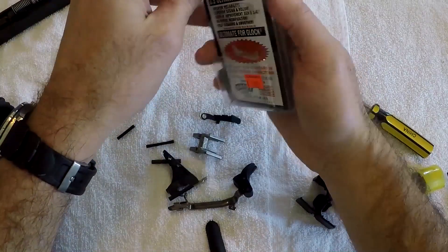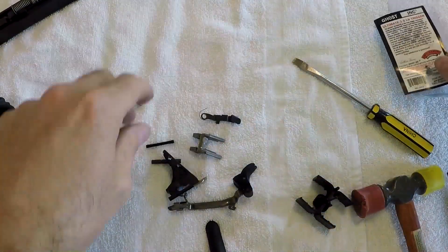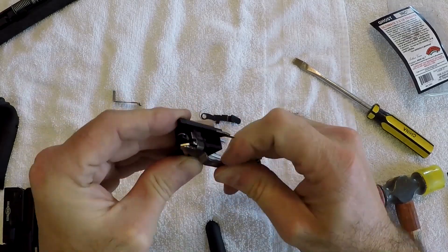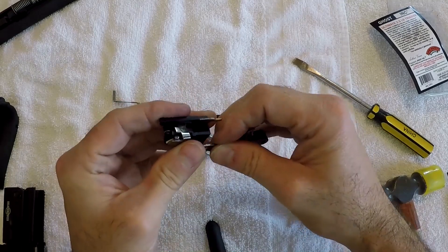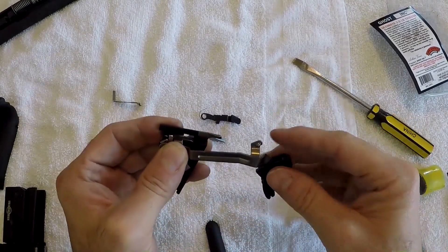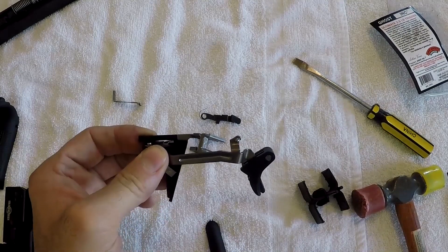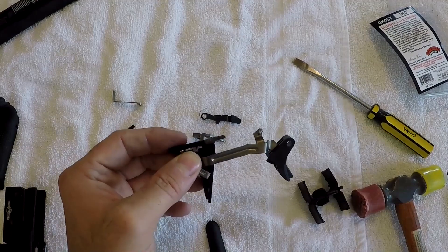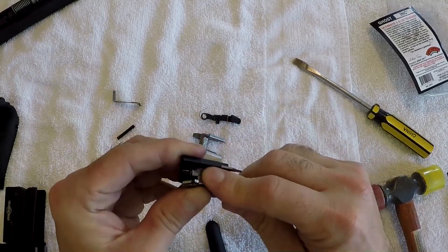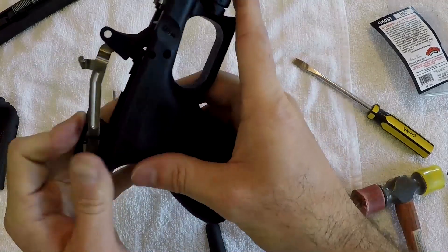Once the factory disconnector is out, we take the Ghost Ultimate 3.5, drop it in, then replace the trigger bar in the reverse of how we removed it — it's going to ride about like that. Any metal-to-metal contact creates friction. A lot of guys, especially in the old days, would tear these down and polish all the metal with a Dremel. You can do that without damaging the gun, or just shoot it over time — a used Glock breaks in and all this will wear and polish naturally. If you want, you can polish up the metal to smooth the trigger a bit more.